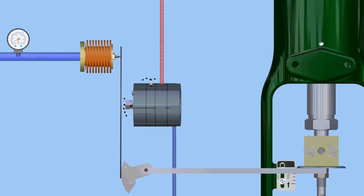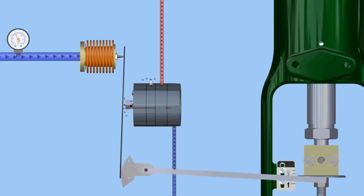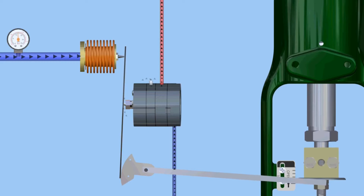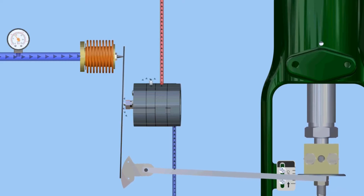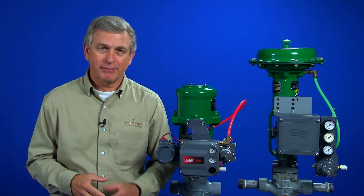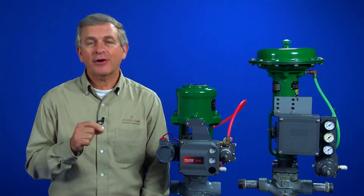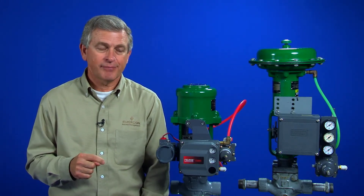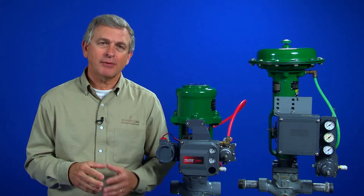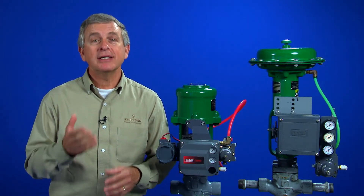If an increase in input is made to the device, the bellows will again act on the beam and move the flapper closer to the nozzle. As nozzle and output pressures increase, the valve moves and feedback from the cam acts on the opposite side of the beam, moving the flapper away from the nozzle. The beam is a summing component. The input and the feedback are both applied to the summing beam and are constantly compared to each other. If the forces are equal, the nozzle and flapper relationship remains stable and the output pressure from the device is constant. The valve position is then maintained.